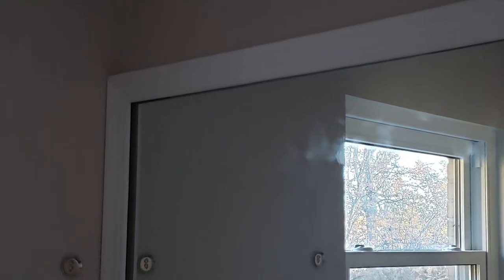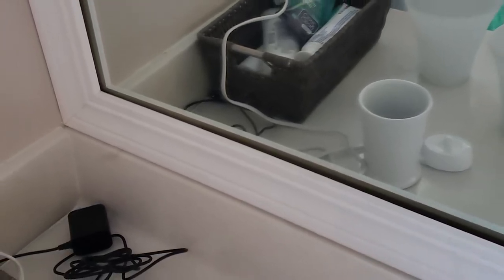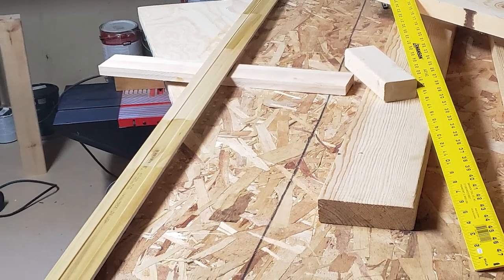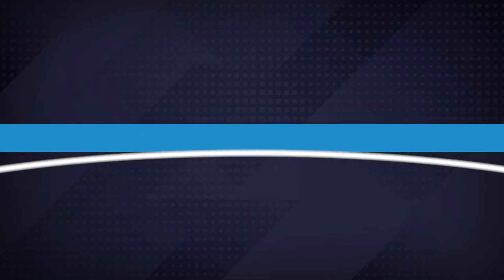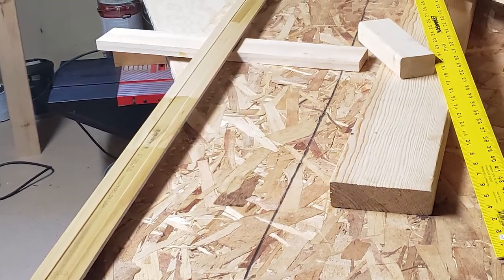With the frame fully assembled, we brought it back upstairs for one last fit check. We noticed a slight bow in some of the wood, particularly the long top and bottom portions. Unfortunately, this can't be easily fixed by screwing it into the wall since there are no screws on the top or bottom section. What we ended up doing was wetting and clamping the boards to induce a bow in the opposite direction — into the mirror. When installed, it won't be able to bow that direction, so it forces the frame to stay pressed against the mirror. We clamped it for a few days to let it bow the way we wanted.